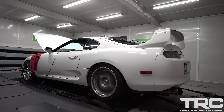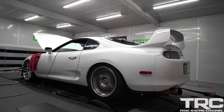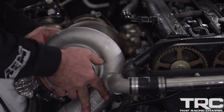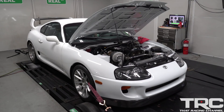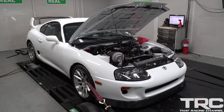Today we're going to take apart our DynaMule engine. One of the things we do here at Real Street is test products for manufacturers. This particular engine has been through a 2JZ cam test, a lot of different turbo testing, and a lot of different fuel testing. It's been run at power levels from 800 wheel to over 1400 wheel and it's been detonated on purpose to gather data against NOx sensitivity with different fuels.